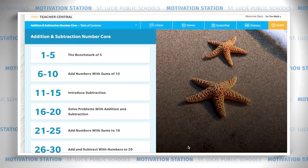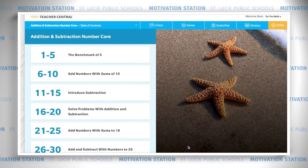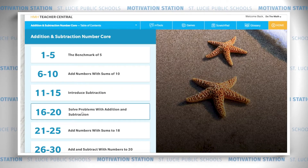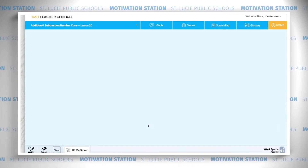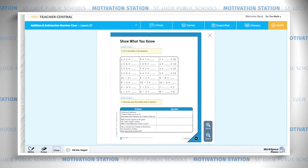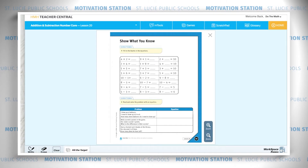Go get your materials and we'll meet right back at the show what you know page in our workspace book on page 41. I'm going to show you how you can do it online. We're working in lesson number 20 in Number Core, on page 41.